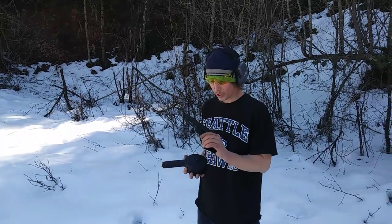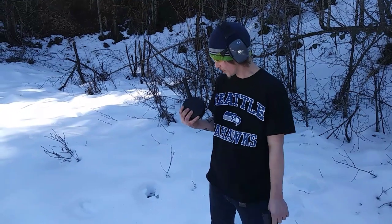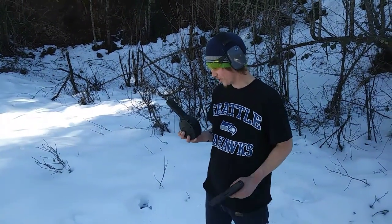I'm trying out my new Gen 4 Glock 17 today. Got a 50-round drum mag for it. We're going to try it out, see how good it works, see if there's any feeding issues.